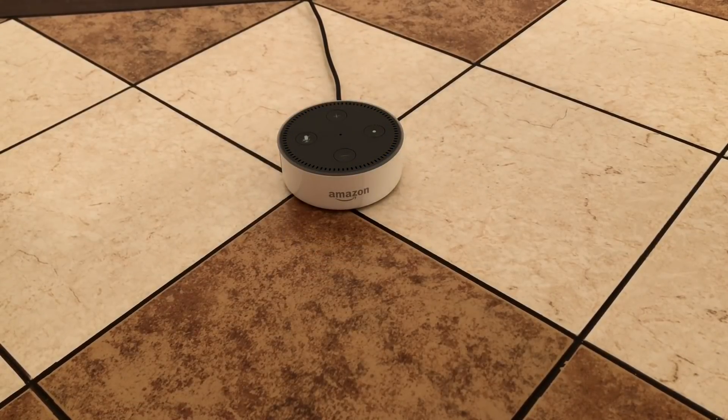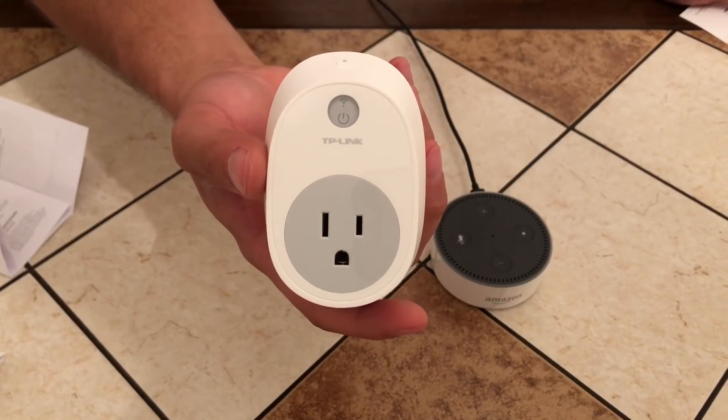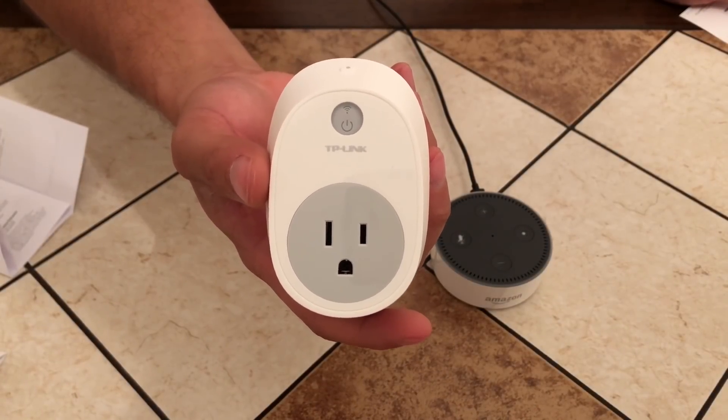Okay guys, let's do a test run. Alexa, play 'Am I Wrong' by Nico Vinz. She said she can't find it. I didn't say Nico Viga — Alexa, play 'Am I Wrong'. So guys, I guess you got to keep it kind of simple — you don't have to get too technical with her. All right, so we got that all set up. Let's move to the next step. Since we got our Echo Dot set up now, we're going to move on to the TP-Link smart plug.